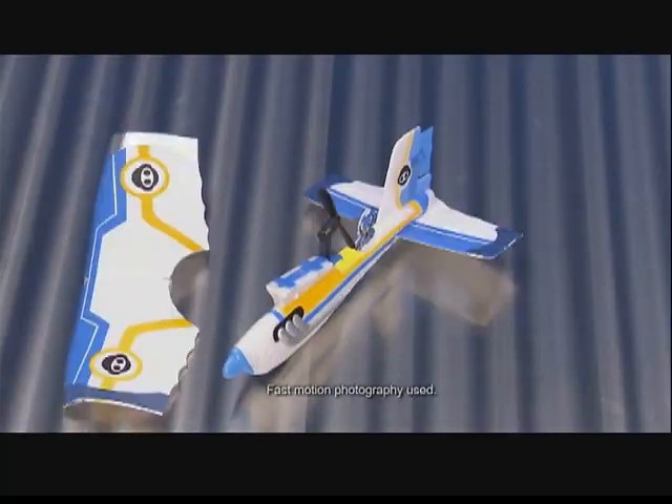Experience the thrills of daredevil flying with Flytec Crash FX! Take off, fly, and crash! The Easy Snap system makes crashing fun! Power up Crash FX and take off!